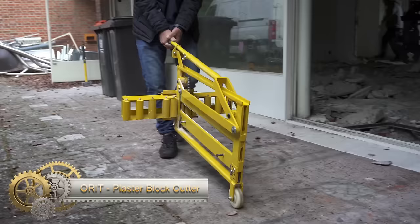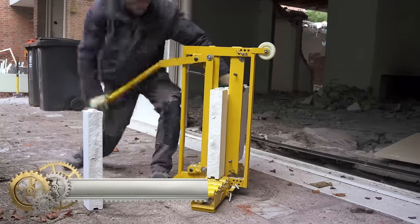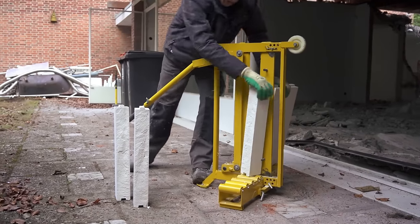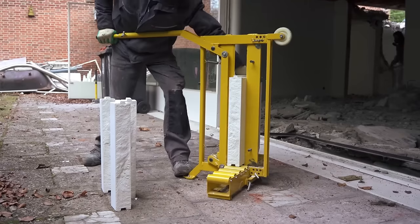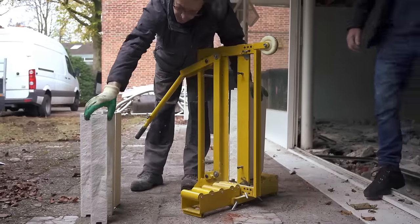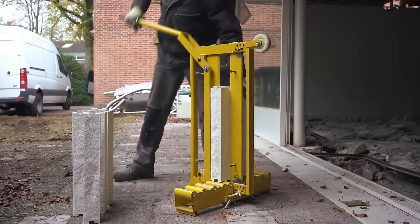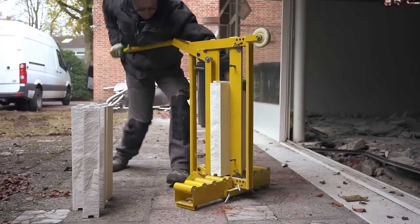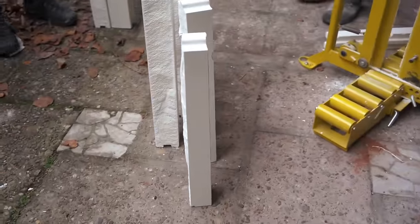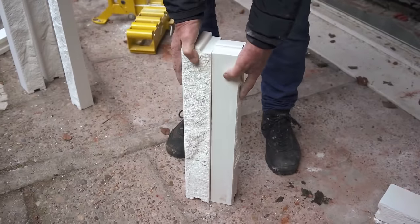The Orit Plaster Block Cutter is a specialized tool designed for efficiently cutting plaster blocks. Its durable steel construction and sharp blade ensure effective cutting. With simple one-handed operation, it is particularly suitable for wall construction, partitioning, and flooring installation. While it offers durability and ease of use, potential drawbacks include a relatively higher price and limited versatility compared to other masonry tools. This tool comes in two sizes, 330mm and 450mm, and is backed by a one-year warranty.